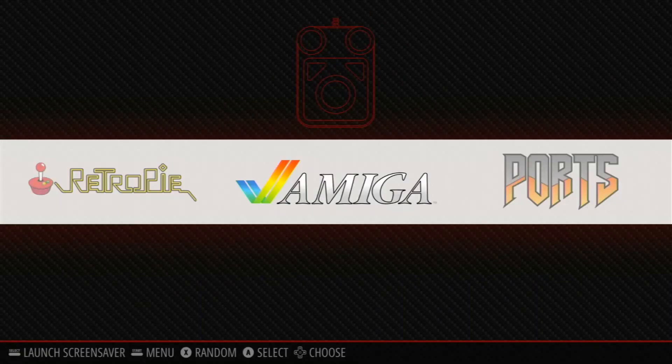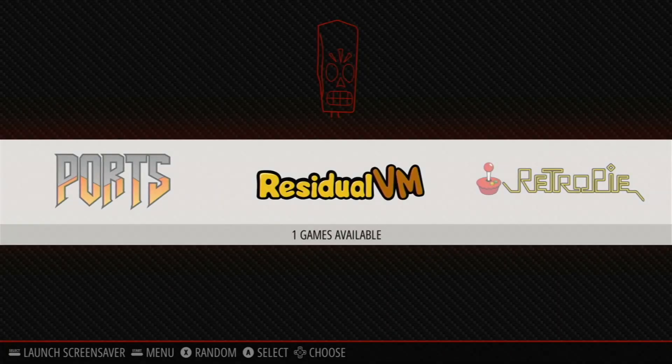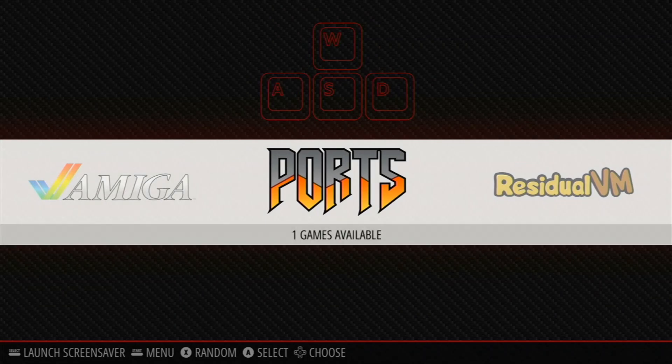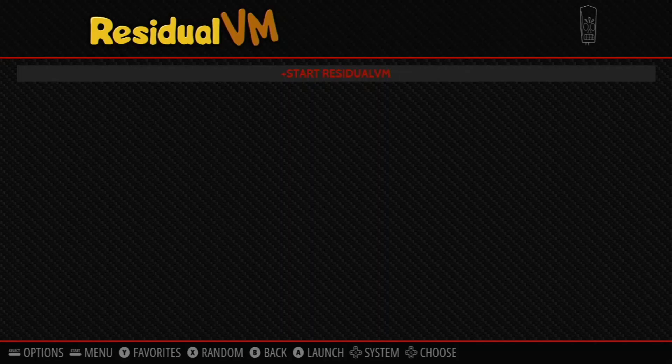This is 64-bit RetroPie — I haven't added any ROMs and I'm not going to go into emulation in this video, but I wanted to show you it's available. A cool thing is that in this 64-bit RetroPie, Dolphin is included so you can play your Wii games inside RetroPie without having to use the standalone emulator. We also have PPSSPP for PSP emulation, and tons of emulators are already installed so you can go straight ahead and play.